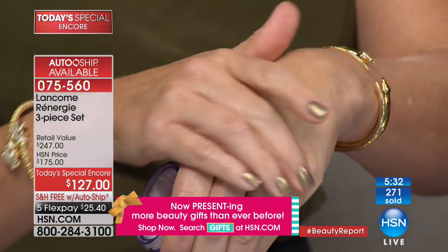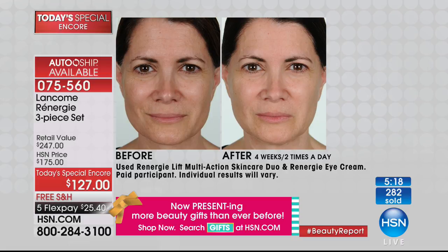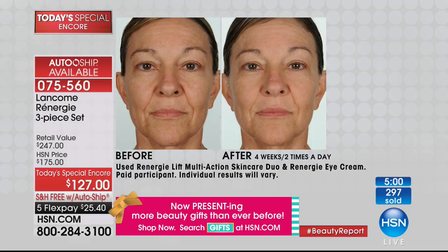Look at Donna's before-and-after: darkness in her cheekbones, hollowness in her cheeks, slackening in her jawline, crow's feet. Now look at the after — that's makeup-optional skin. All she did was use Revive and Rénergie twice a day for four weeks. Look at Lori's forehead lines before and after, her nose-to-mouth lines — how much plumper and smoother they are. Look at the lines around her mouth — so difficult to improve because the mouth is always moving.